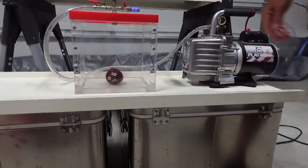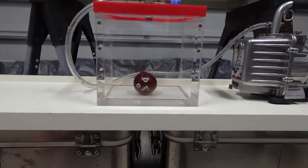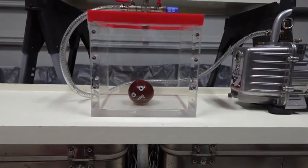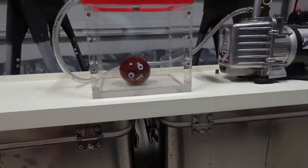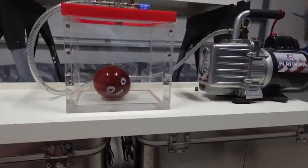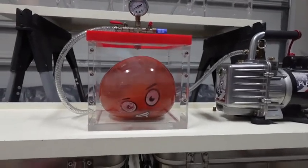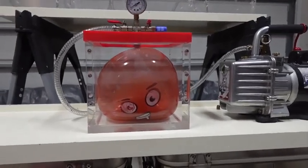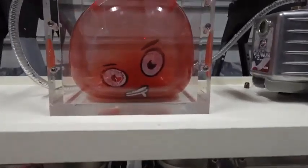Oh, there he goes — now we're cooking! Oh no, mommy! Children at home, do not try this at home. Oh my goodness, look at this guy!